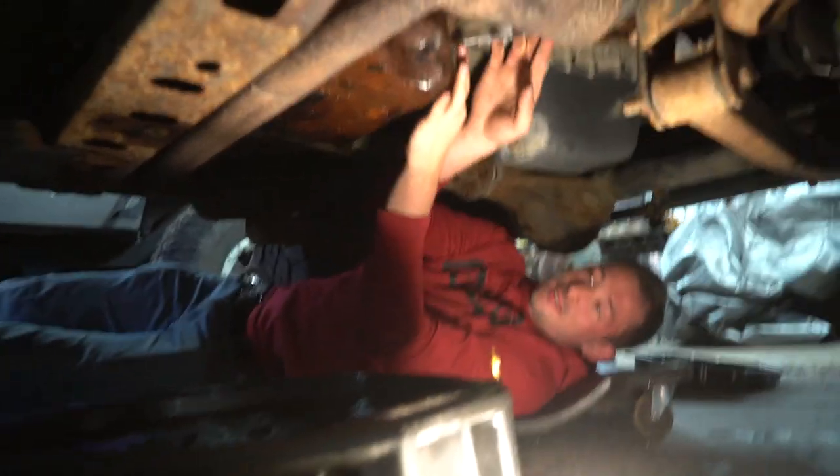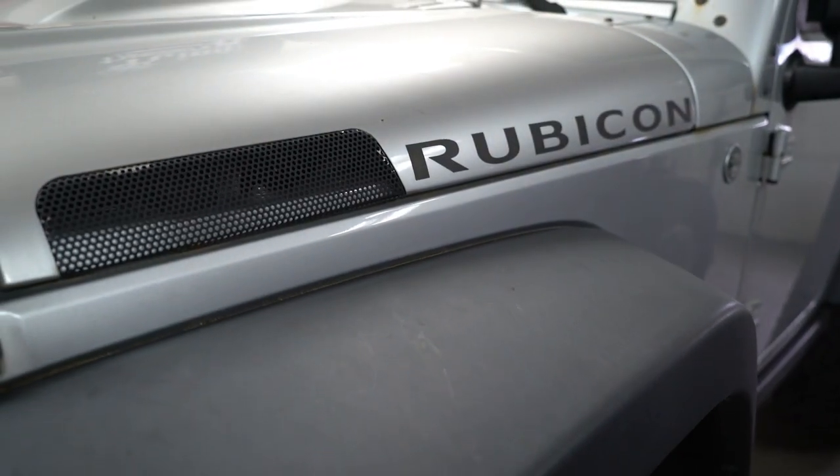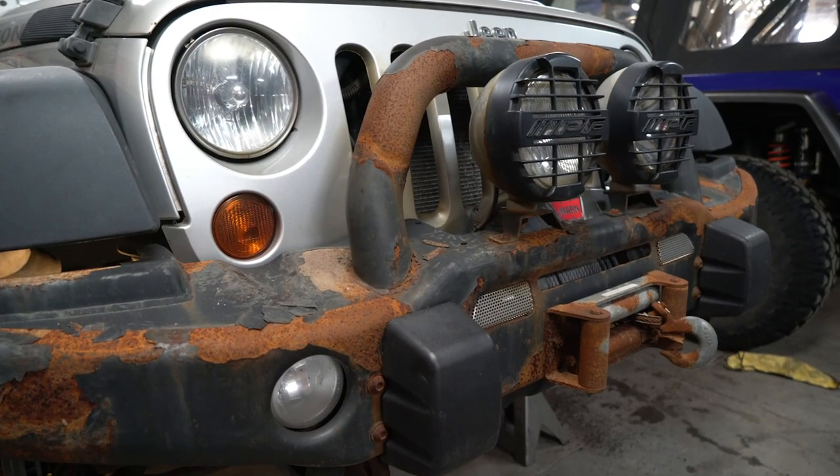Let me know in the comments what you think. Feel free to subscribe and hit the bell notification so you're notified when we post new stuff. If you haven't caught the last episode, we did part one where we bought the cheapest Jeep Wrangler Rubicon on AutoTrader — it's a mess of a project but she's up and running. We're just waiting on some back-ordered parts, and once those come in we'll be shooting part two. Subscribe and we'll see you next time.